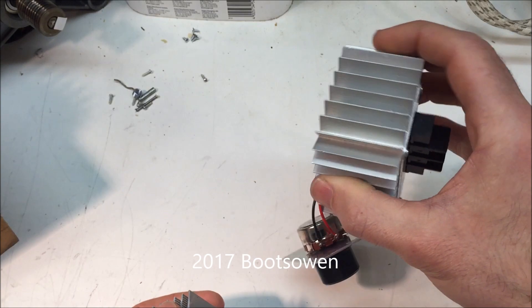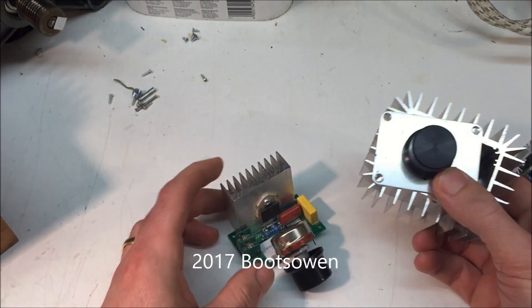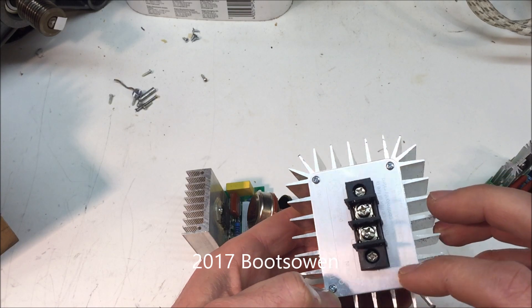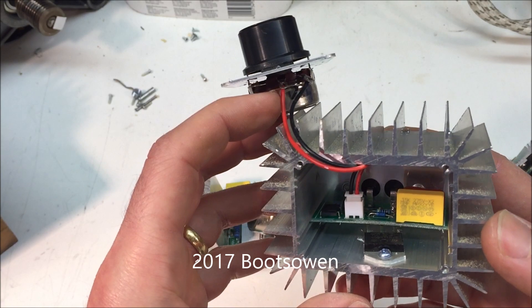If you look at the physical size of them, it's a much bigger piece of stuff, but there you go. These two are similar in that they've got the same live-in, live-out — they don't have a neutral, so they're really only taking the power off the live to control whatever's going on. That about exhausts my limit of knowledge on these things.